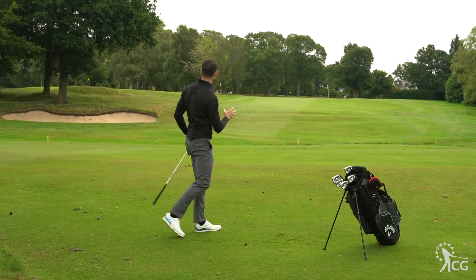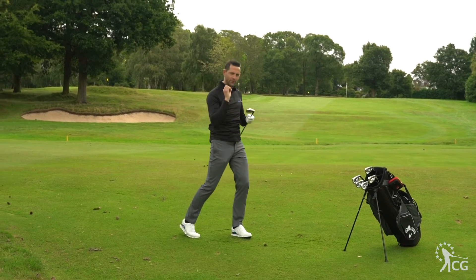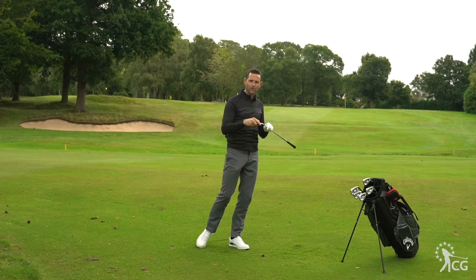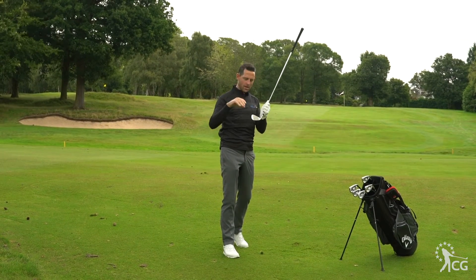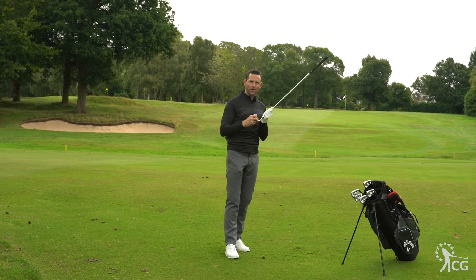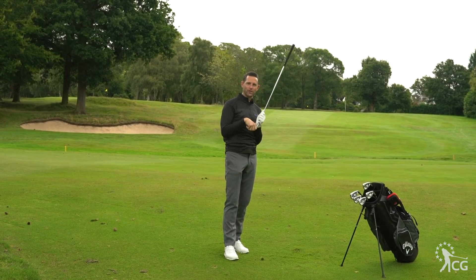It's got a very classic Callaway sound to it — it's flying off it there. It doesn't sound forged at all; it sounds like it's got loads of technology and that the ball's flying off the head. I like that in the five iron and I definitely like the way it looks. So let's hit a short iron and see how that performs as well.